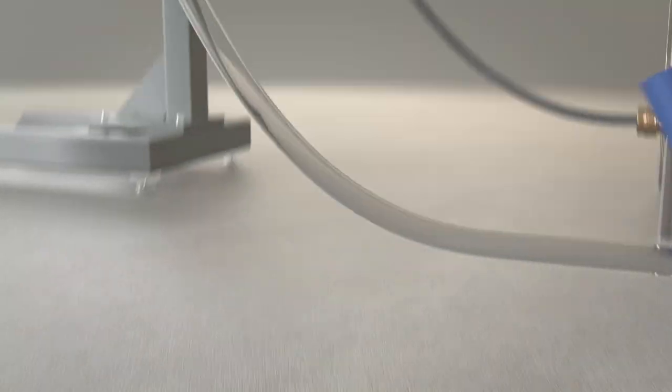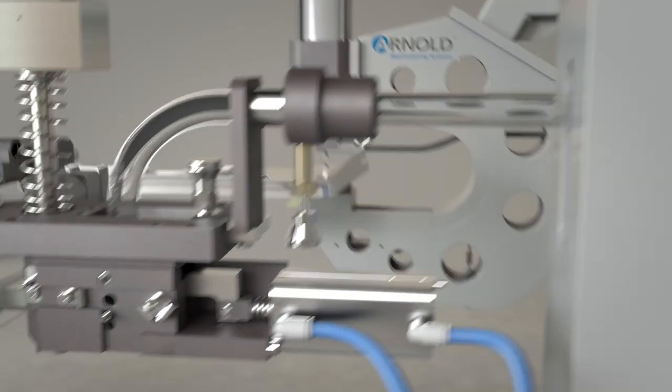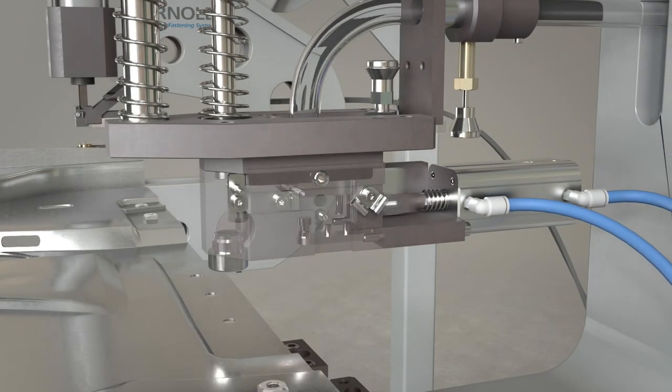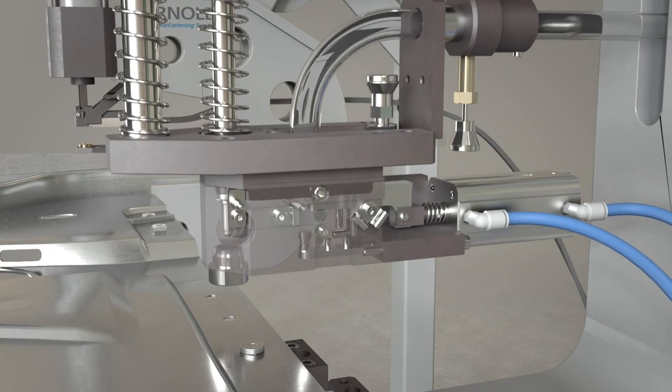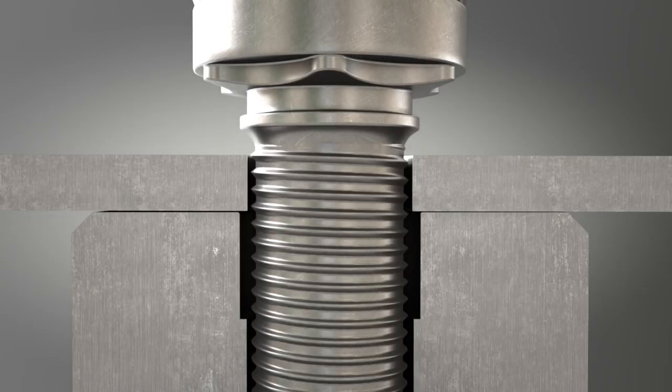During the processing of self-clinching screws, each element is blown through the feed tube using compressed air. The screw first pauses in the parking position before being transported to the placement position by means of a slider, where it is pressed into the pre-drilled metal sheet.